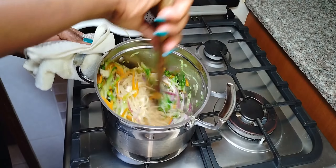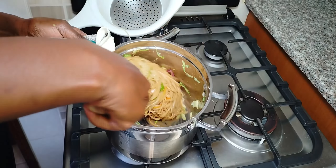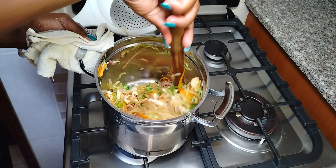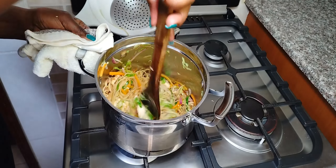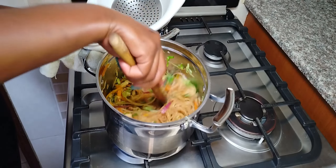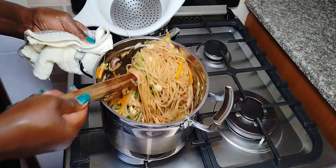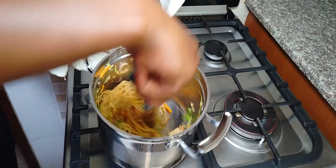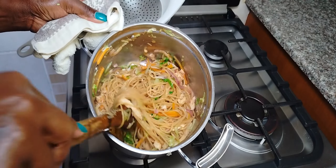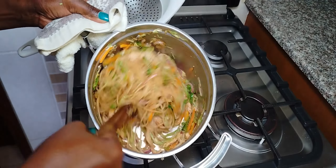Our food is ready. We will add in some coriander and we are done! So simple yet so delicious. I always tell you, cooking is not complicated — it's so simple. Thank you for watching my videos. Remember to subscribe, like, and share with your friends. See you in the next video, bye bye!